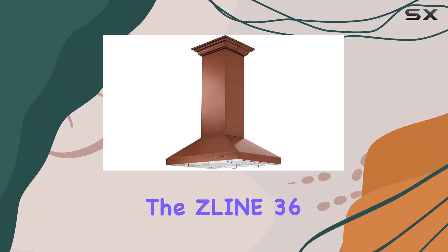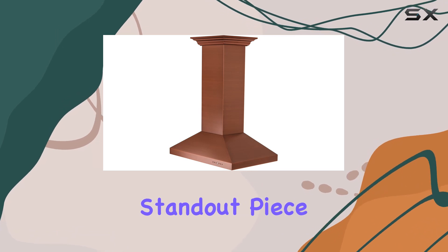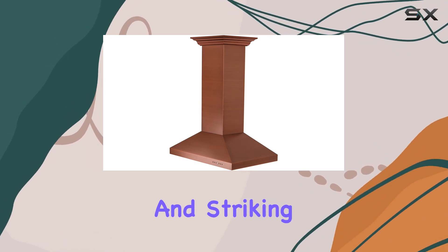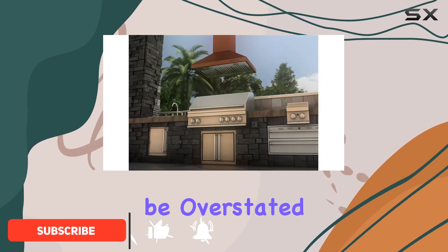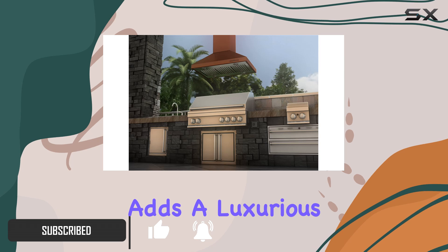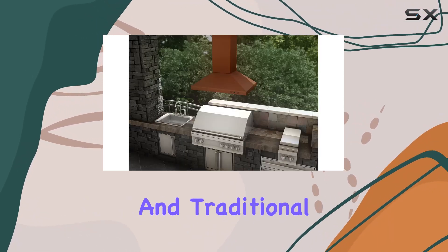Today, we're diving into the Zline 36-inch Designer Series Copper Island Mount Range Hood, a standout piece both for its functionality and striking design. First off, the aesthetic appeal of this range hood cannot be overstated. Its copper finish adds a luxurious, warm tone to the kitchen, perfectly complementing both modern and traditional decors.